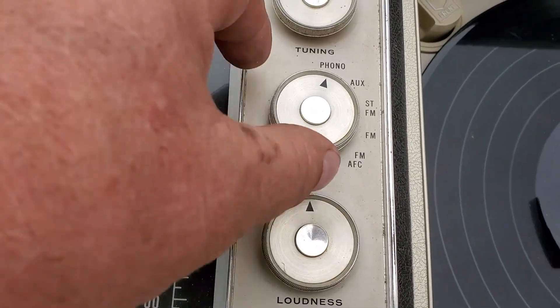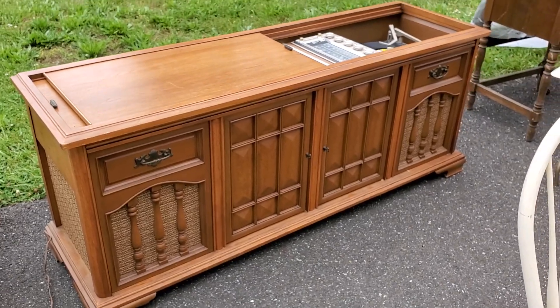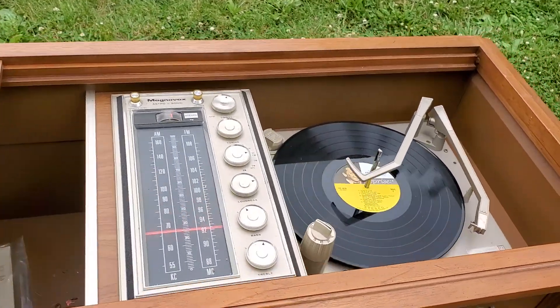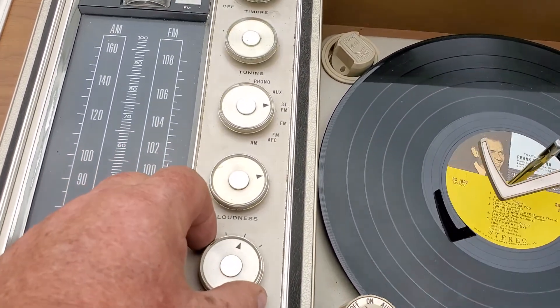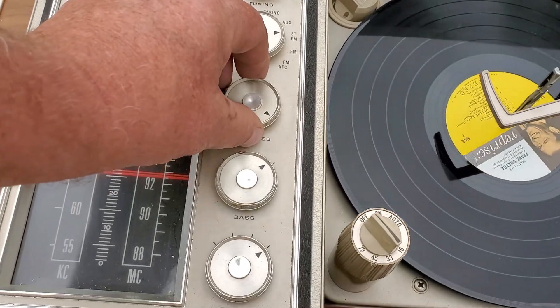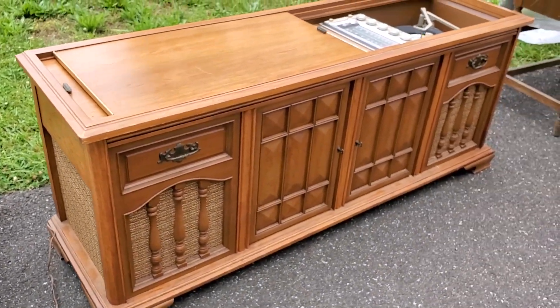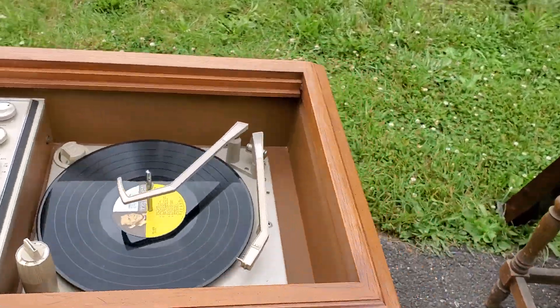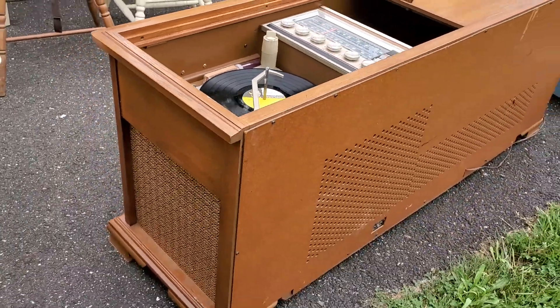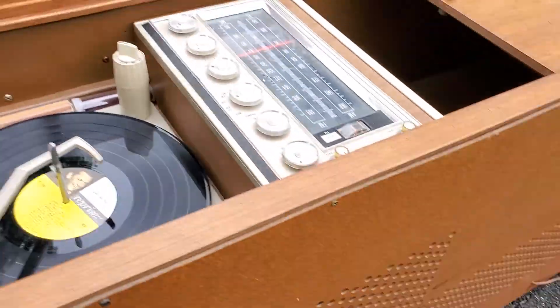We'll turn it off. There's an auxiliary jack on the back. You've got to hook up an antenna — the antenna goes right there, along with external speakers. There's no antenna hooked up but it does come in a little.